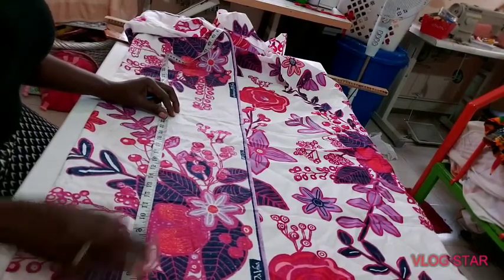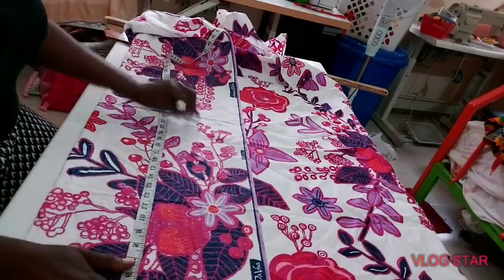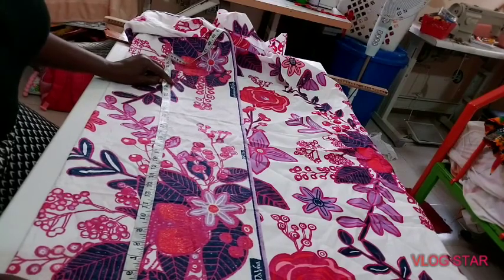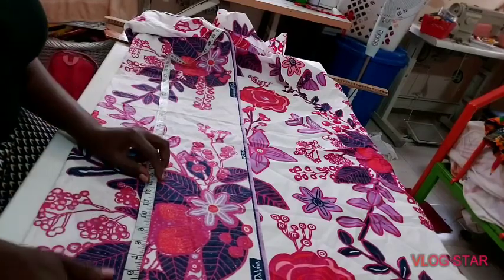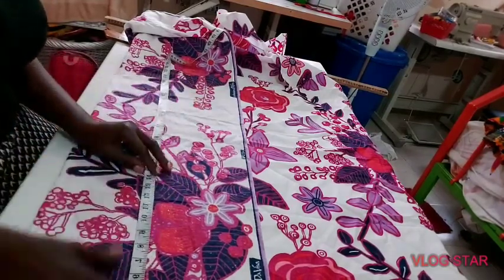The other time we did it with pattern paper; today I want to draft it on a material. Then I'm going to be putting some other styles on it — it's not going to be just a simple blouse. I'm going to have some effects on it, with a high and low front sort of design.